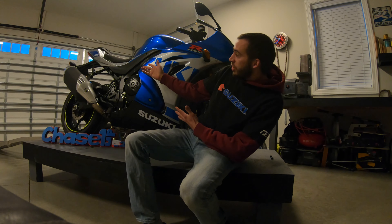What is up guys, it's your boy Chase1up and today we're going to be talking about heat cycles on a brand new GSXR 1000R. Let's get into it.